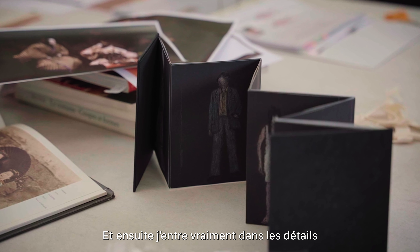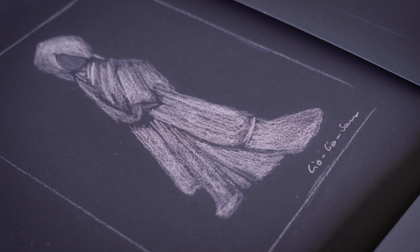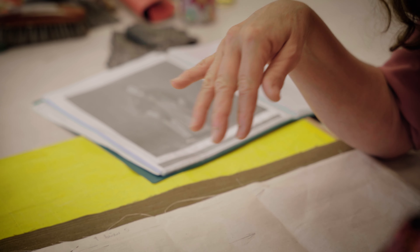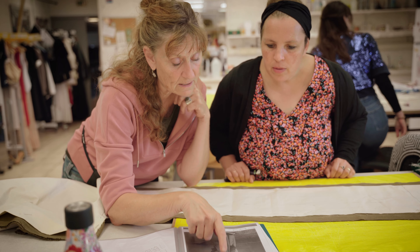On a d'abord une relation avec la personne qui crée des costumes et qui va nous proposer des dessins qu'on appelle des maquettes. Et nous, on va travailler à partir de ça. Après il y a le choix des tissus, et puis il y a toute l'équipe artistique qui arrive, avec la mise en scène et avec les artistes.